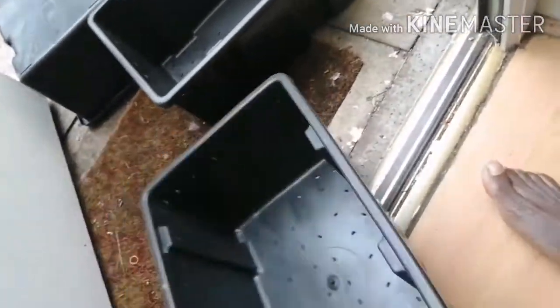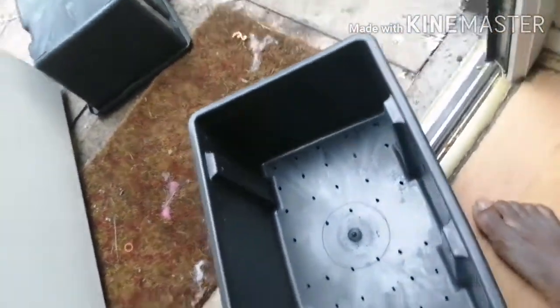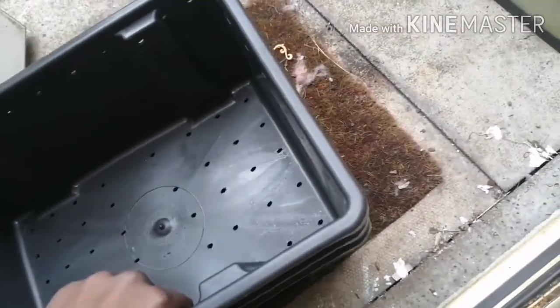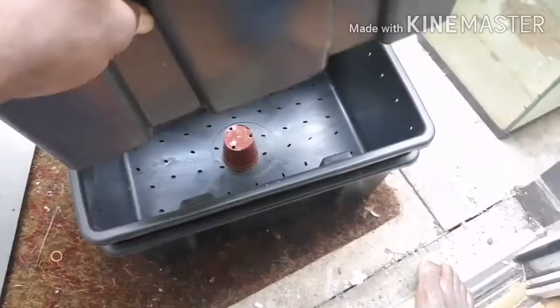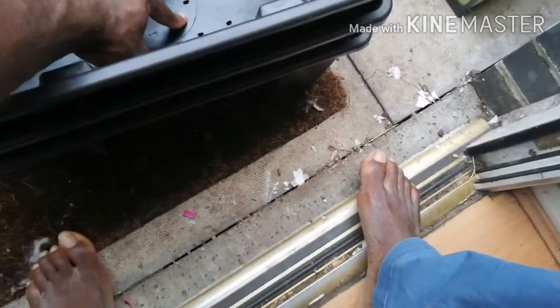We'll do the same for all the sides. Now you should have something that looks like this. At the bottom you've got your holes — same with the other one. We're going to stack them all up and it should look something like this. I'm going to put a little pot in between to give it a bit of depth, sit it here, and there we go.